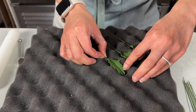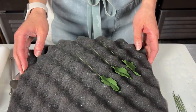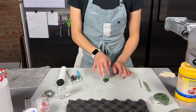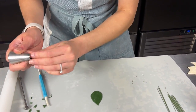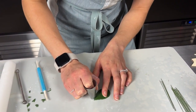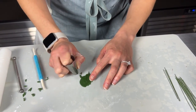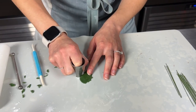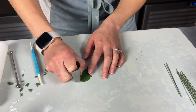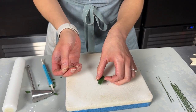Dry overnight in bumpy foam — try to keep it an organic shape, we don't want it looking too flat. Give it some nice movement. I'll show you one quickly with the larger teardrop cutter — again just take your piping tip and do some little bite marks. There are different shapes of holly, so take a look online to see the different kinds. Some are a little fatter, some a little longer.